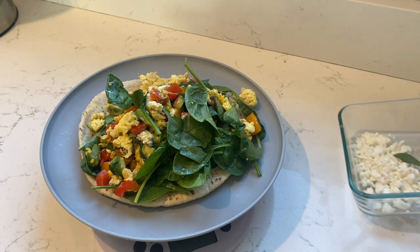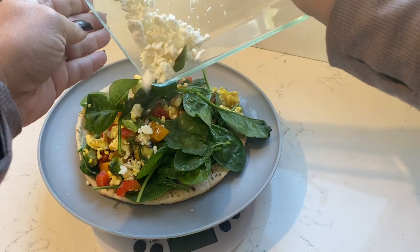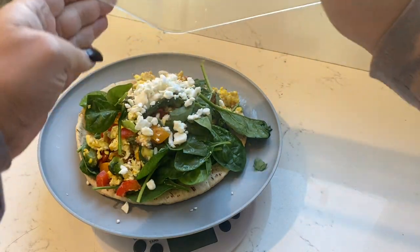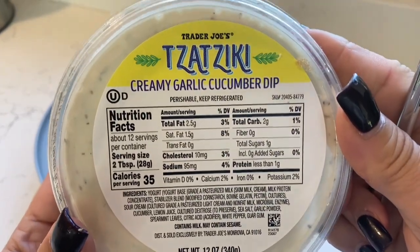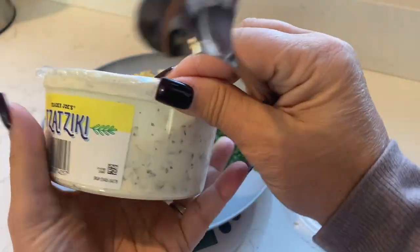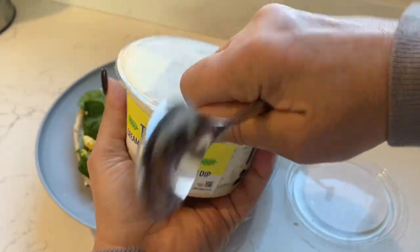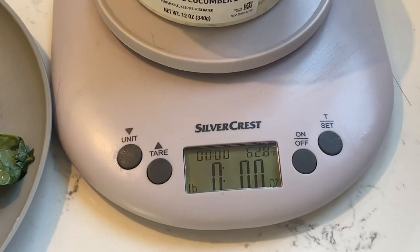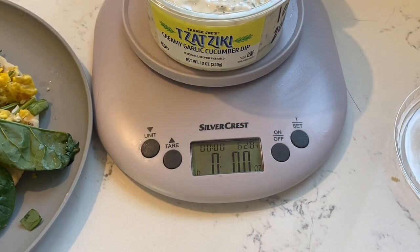Now for the assembly: while everything is on the pita bread, I'm adding the cheese first so that as it sits on top it melts a little bit. And here comes the garlic cucumber tzatziki — one point for one ounce, which is quite a bit. I like to weigh it out on the food scale to ensure I'm getting the right amount.